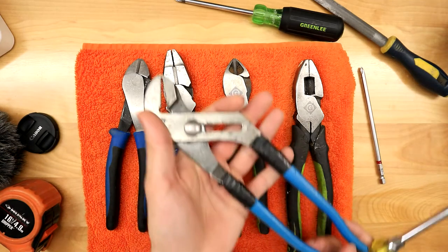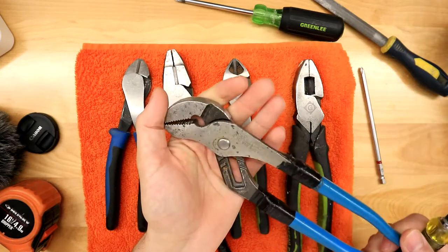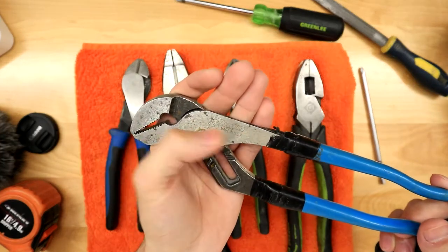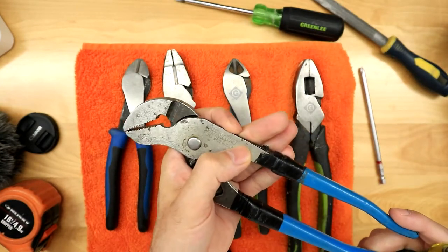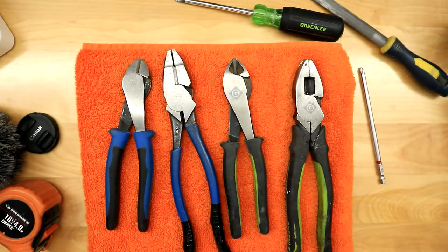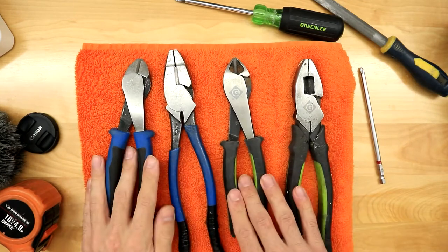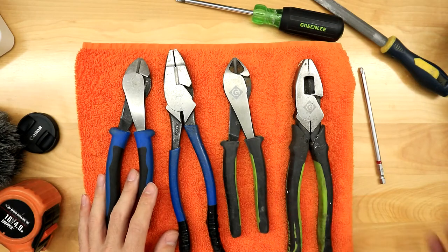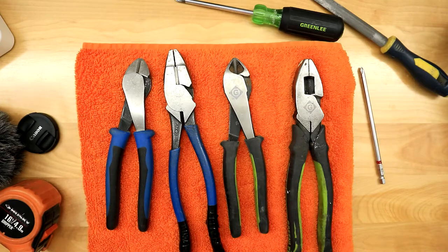For example, I have these channel locks — this is actually the brand Channellock for pump pliers. These are the 430s by Channellock, and they've been my absolute favorite channel locks. They're not by Klein, they're not by Greenlee. I mainly want to talk about pliers, side cutters, and strippers, since those are the main tools we use as electricians, but sometimes we use other tools like levels, tape measures, and stuff like that.